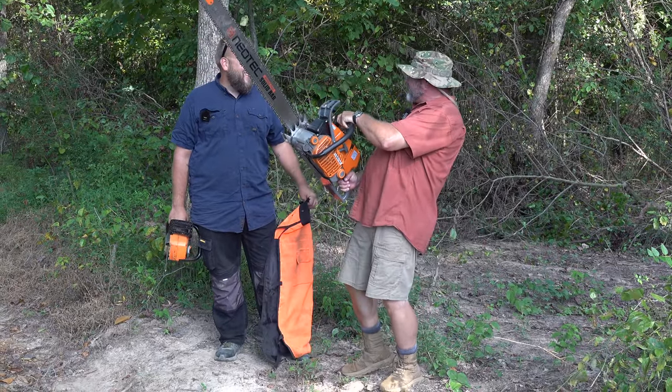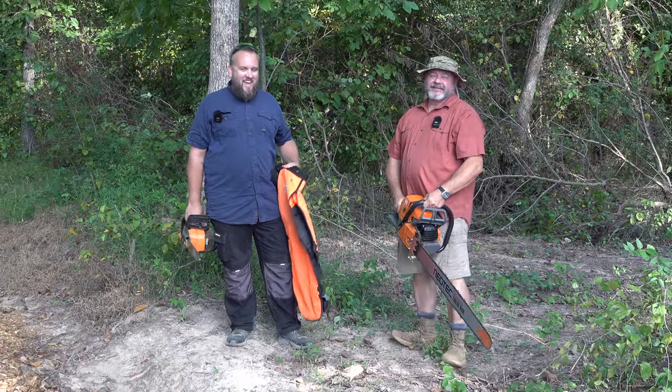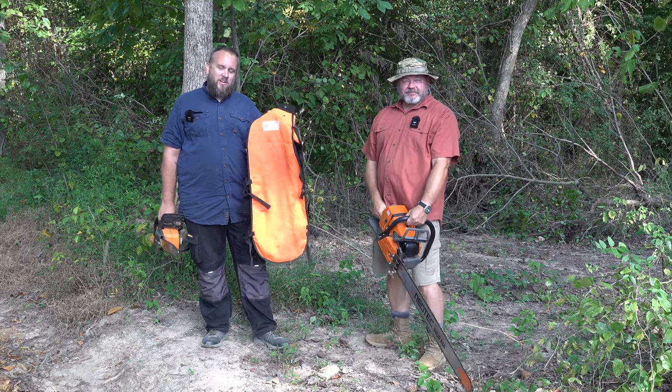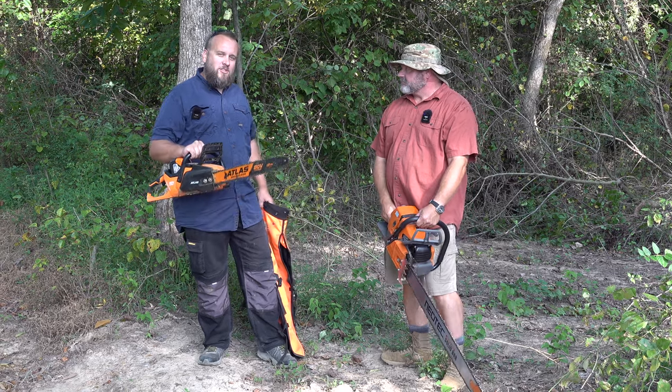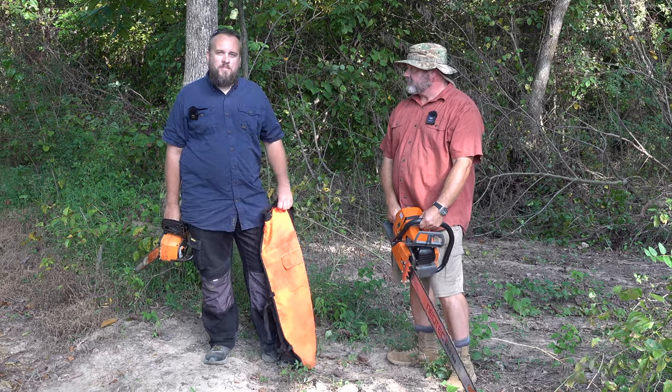We're going to test it out with these, man. We really want to know how safe it is, and we've got one really powerful saw and one electric saw, which I've heard can be even worse on chaps, so we're going to try them both.